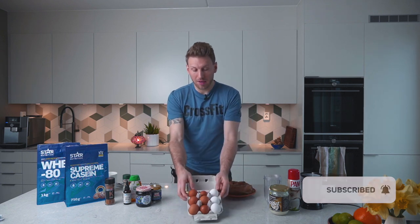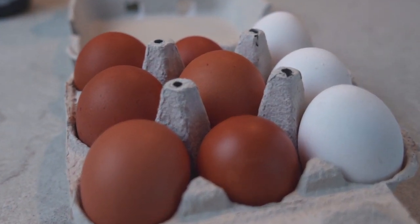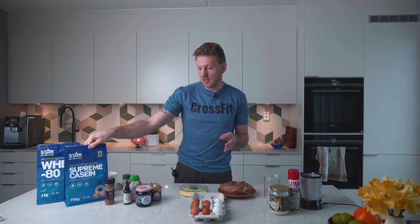We also need some eggs, but if you are on a more strict diet you could use just egg whites — you can buy those separately or just take out the yolk. Then we need some added protein, so you can use some casein or you could use some whey.